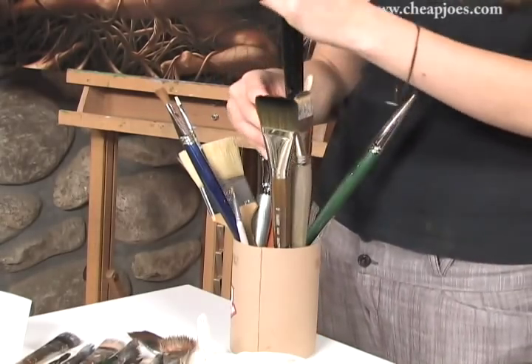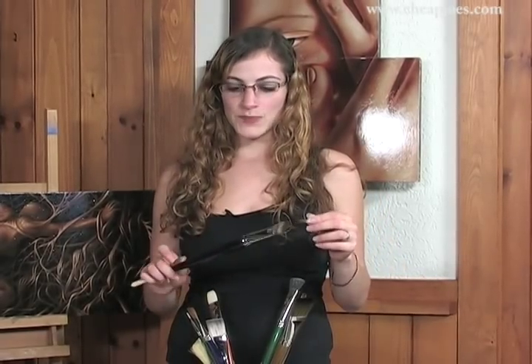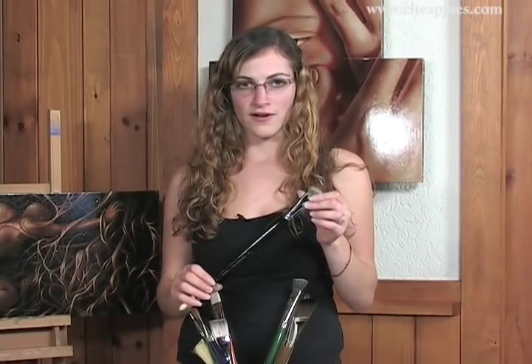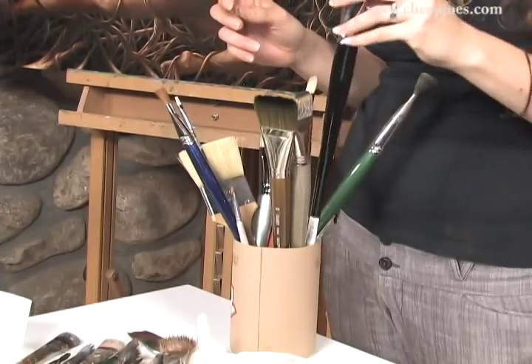If you want to get into the most beautiful gorgeous brushes, we have the natural mongoose. Now this brush is probably about thirty dollars — it's a size 24 filbert. But when you paint with this you're blending like a dream. It's gorgeous, and you can just touch it and it feels kind of like a makeup brush. They're beautiful.